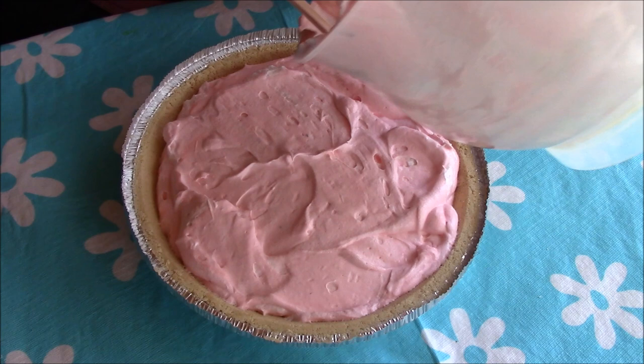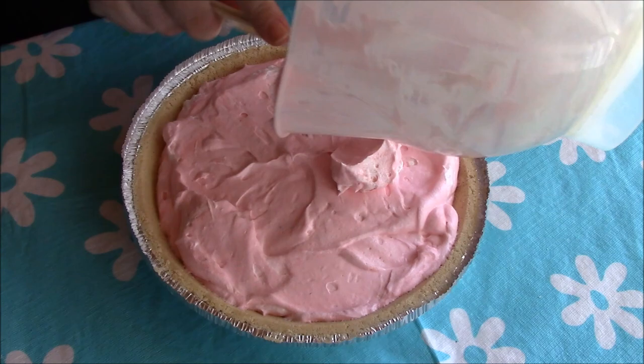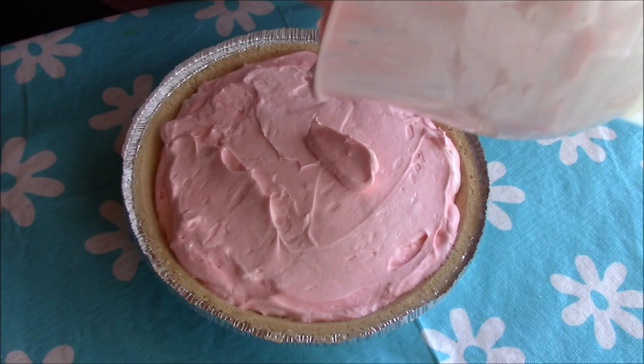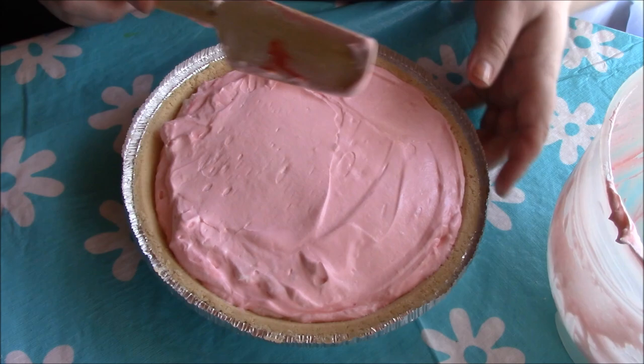If you wanted to get fancy, you could use a piping bag or a ziploc bag to do little rosettes or a border — since it's Cool Whip it has a thicker consistency so it would probably work well. For me I really don't care how it looks, just how it tastes. This fills up the pie crust pretty well right to the top, and there's not much left in the bowl.